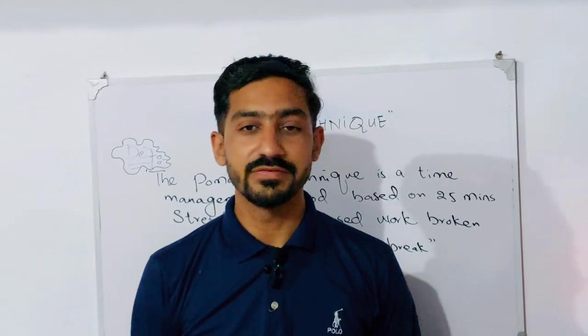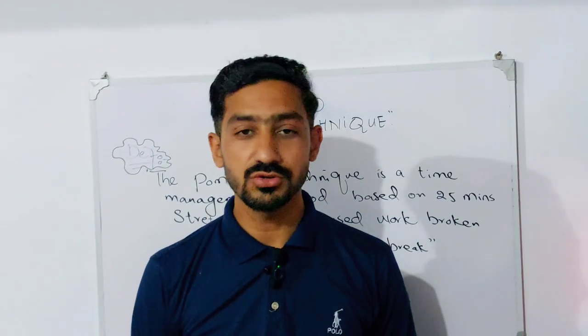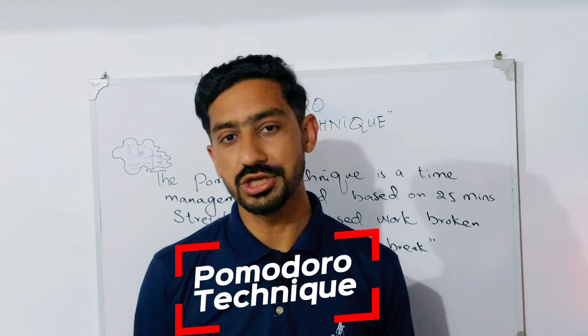Hello and assalamu alaikum everyone. How is it going? Welcome back to the channel. In today's class we will understand the Pomodoro Technique.